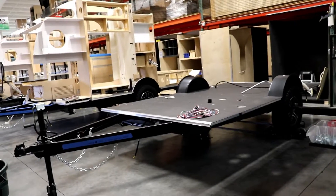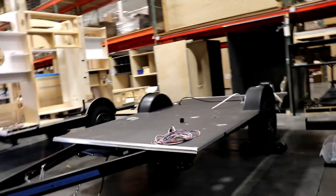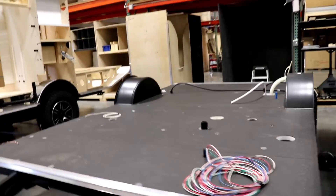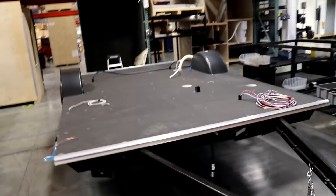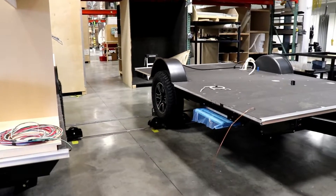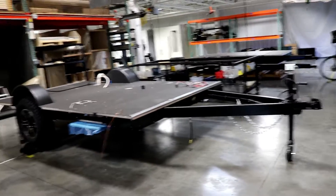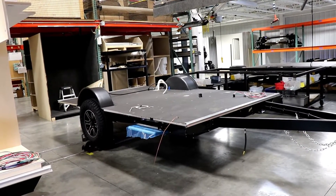After they had the frame all together with the necessary parts on it, they're able to flip it back over, put the wheels on, the axles and so forth. Now they're going to start putting the plumbing and wiring through the floor. With the step on, it's now on the wheels, on the track — and with the nose wheel, they're able to move it quite nicely down the assembly line.